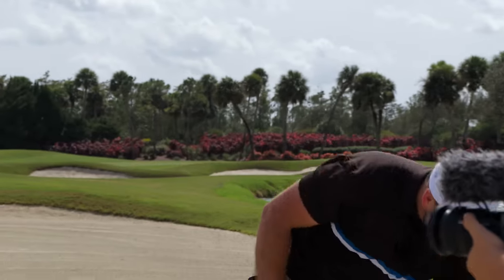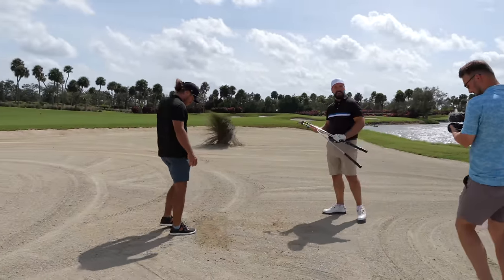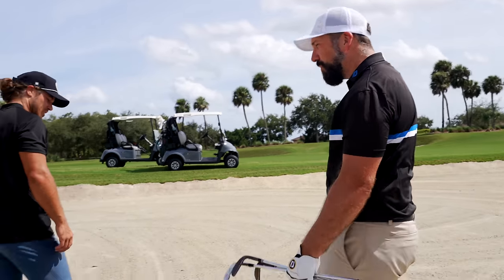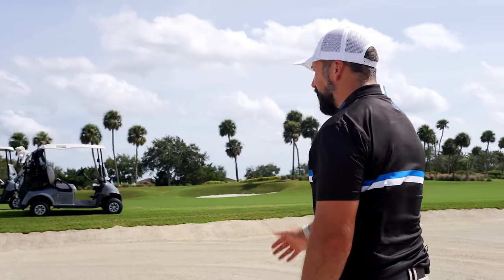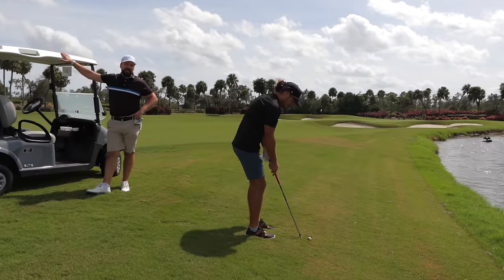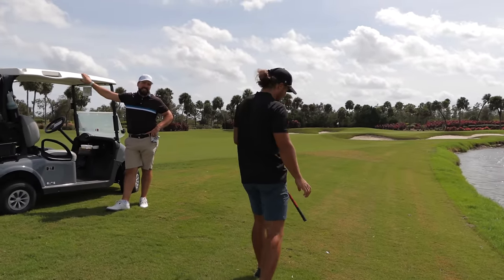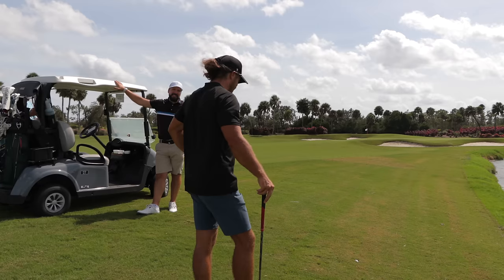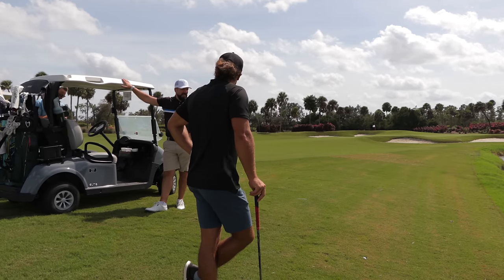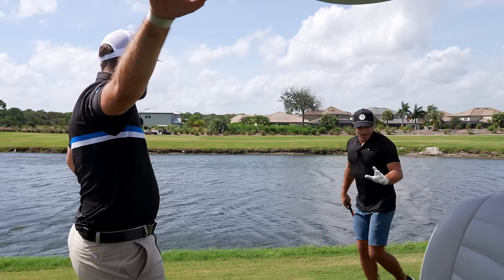Can somebody please explain to me how a 30 to 40 mile an hour wind stops for five seconds? That was a great strike — one of the best wedge shots I've played. We spoke about the importance of knowing distances to trouble: the water was 284 yards away, and I thought I couldn't carry it into the wind — and I was right by two and a half yards.